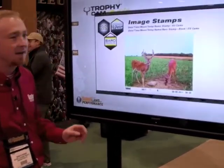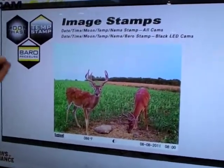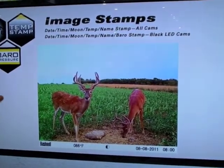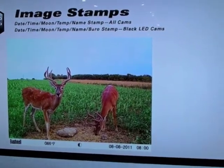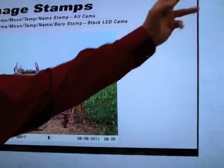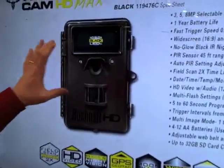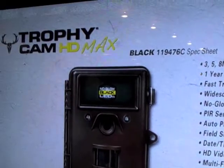We also have a lot of stamp information on all Trophy Cam images — moon phase, temperature stamp, and barometric pressure stamp. The barometric pressure is exclusive to our HD Max units, which have the black LEDs. The black LEDs are a no-glow LED, found on our HD Max units, as opposed to a low-glow LED.